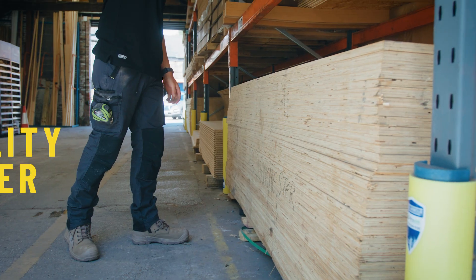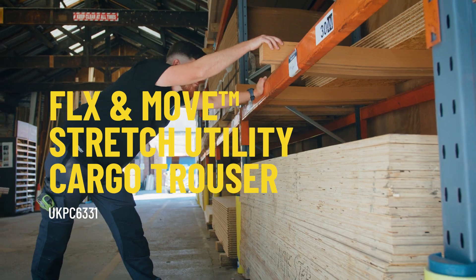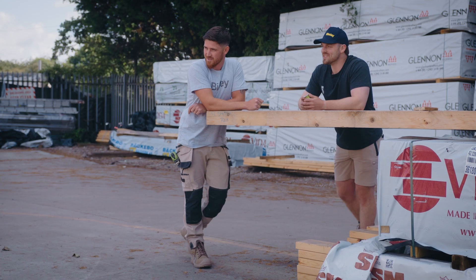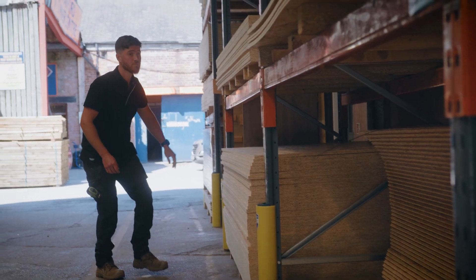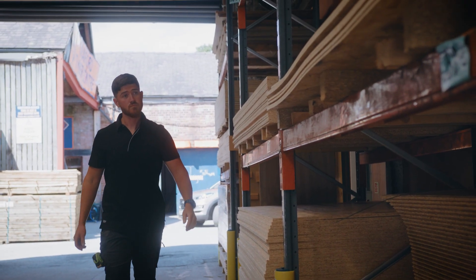Kevlar knee pads and Kajora highlights in high abrasive areas help increase durability and resistance to wear and tear. Busley's hard-wearing range of trousers are available in regular and stout sizing in a variety of styles and colours.